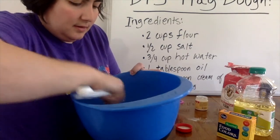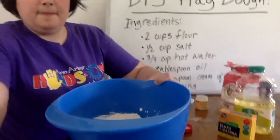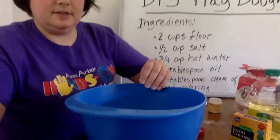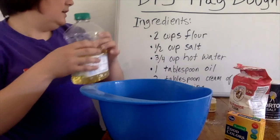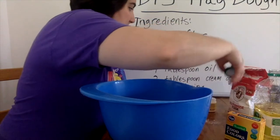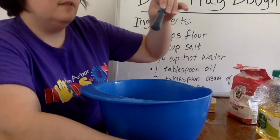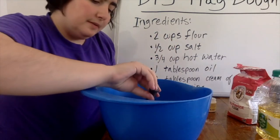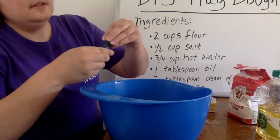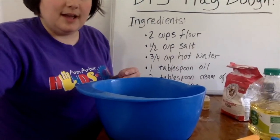Now we're going to mound it up and make a little hole in the middle where we'll pour our wet ingredients. I've got my bowl with a little dip in the middle for the wet ingredients. We're going to start with our oil — we only need one tablespoon. I'm also going to add my food coloring. I'm choosing blue today, dropping it on top of the oil. You really only need a few drops, but I'm going to put a lot to see how blue I can make it. So now we have our oil and food coloring in the middle.